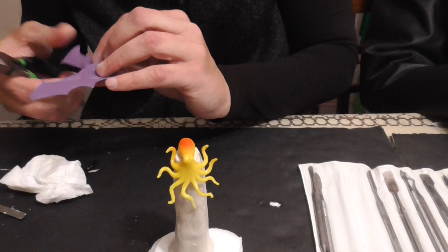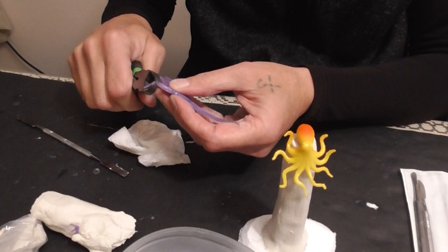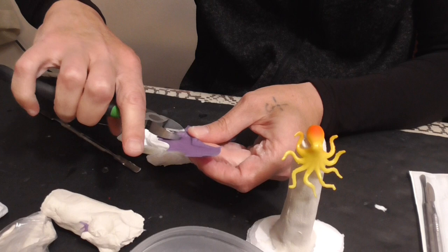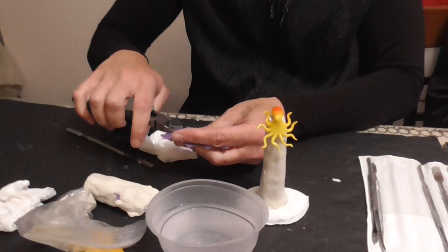We've got a bat head we can save for something else. Not sure what, but we'll have that around for something. I'll clip off these little feet, and I'll try and clip off some of his stomach, just to make it more flush with the back of the clay, even though it will probably fit pretty smoothly just melding it into the clay.